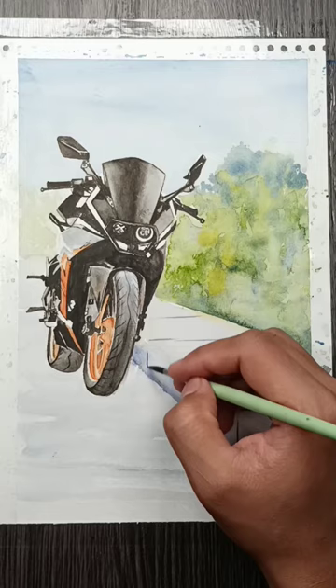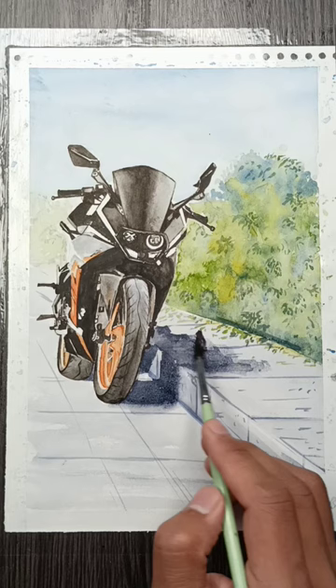And I'm using the paint's shadow. And finally, our KTM bike drawing is completed.